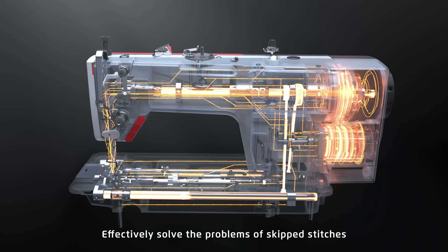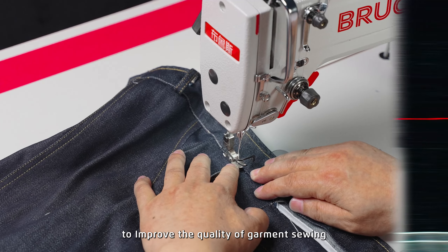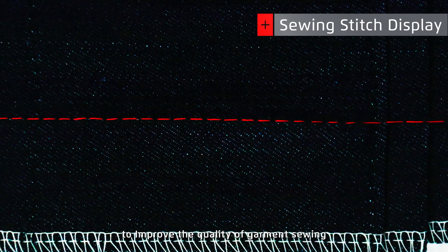These problems are resolved when passing stems and thick fabric in the process of attaching loops, trouser waists, zippers, and sewing the crotch, improving the overall quality of garment sewing.